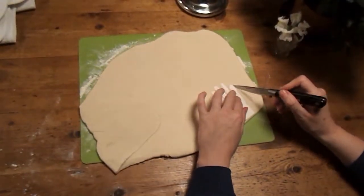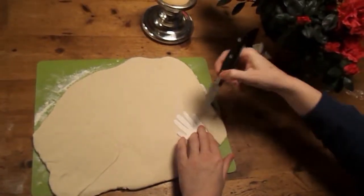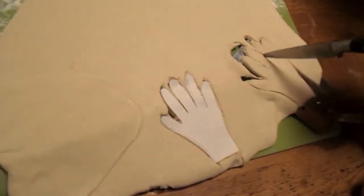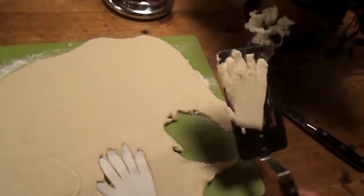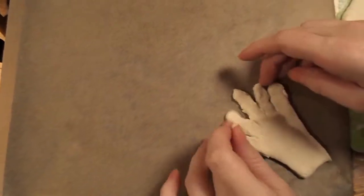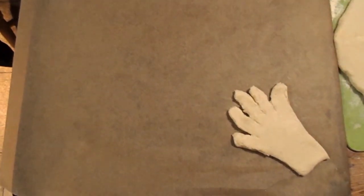So because Tilly wasn't cooperating, all we did was we traced around her hand, then cut that out into a piece of paper, and then that's what we used to shape it. So cut around it, get a fish slice because the dough was really flimsy. Then just put it on some baking paper on a baking tray and kind of mould the hands so they look a bit more human.